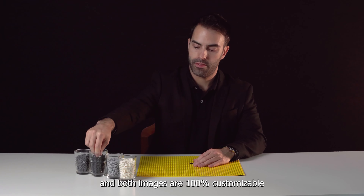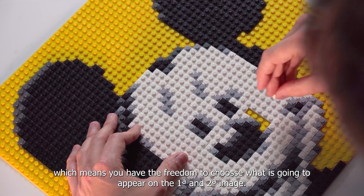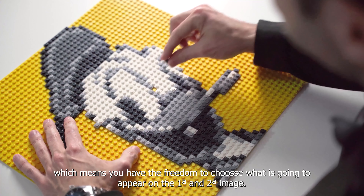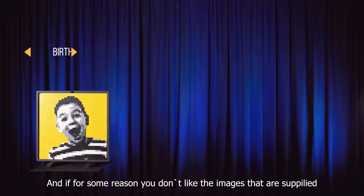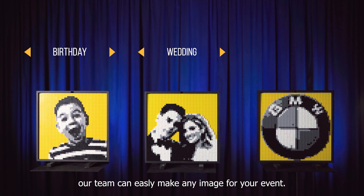Both images are 100% customizable, which means you have the freedom to choose what is going to appear on the first and second image. And if for some reason you don't like the images that are supplied, our team can easily make any image for your event.